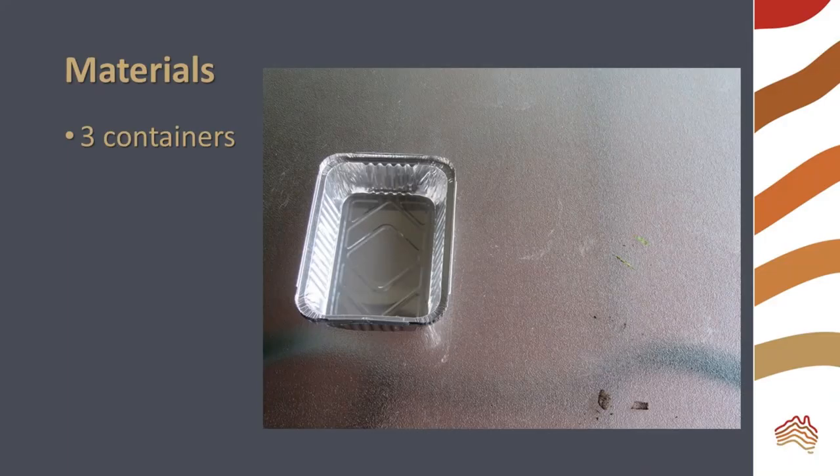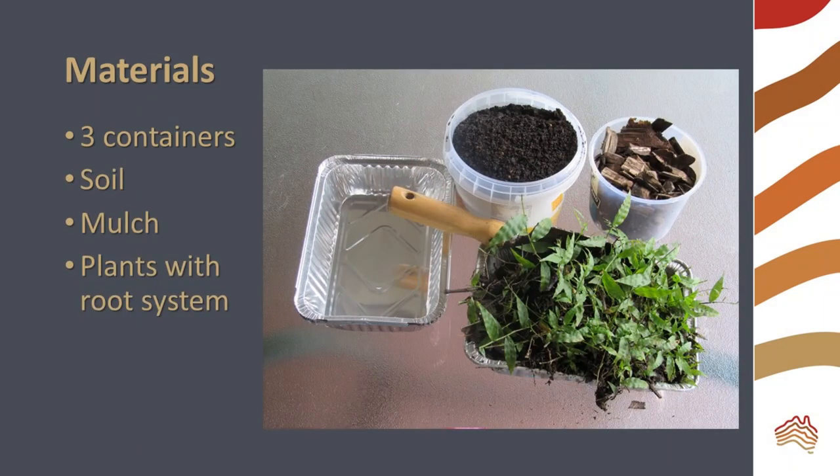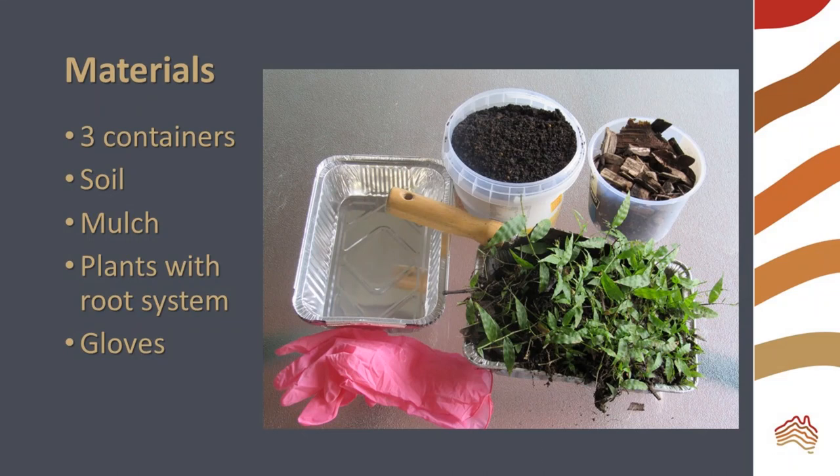You will need three foil pans or takeaway containers, soil, mulch, some plants with intact root systems, and gloves.